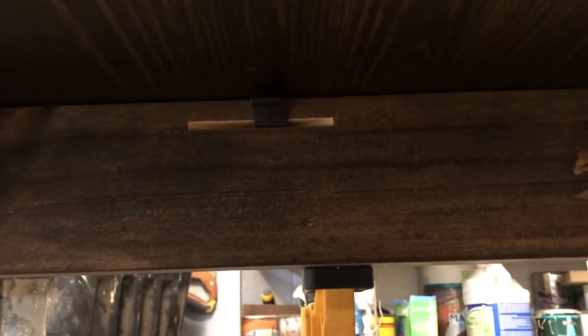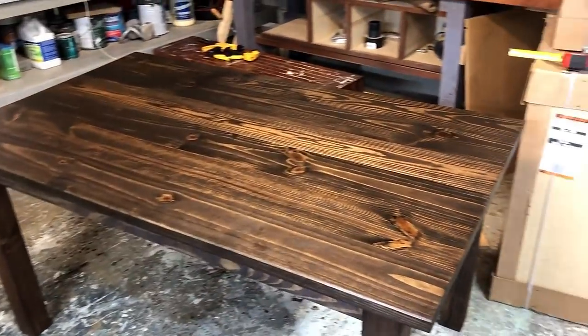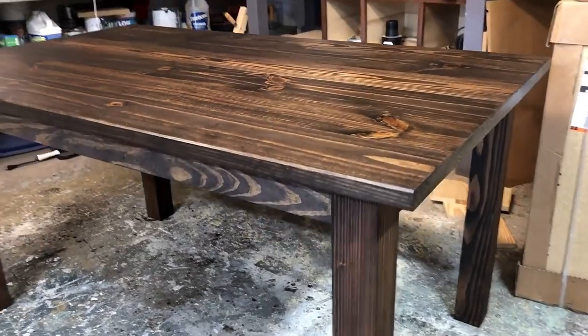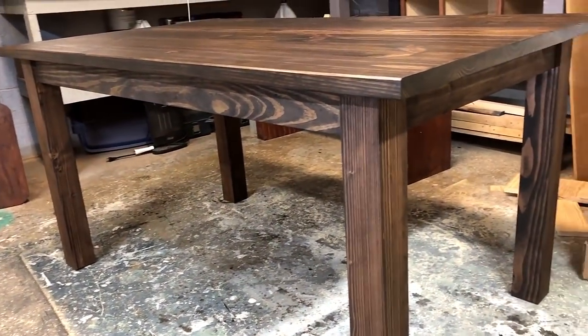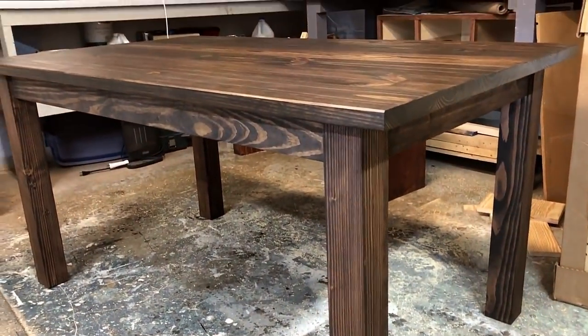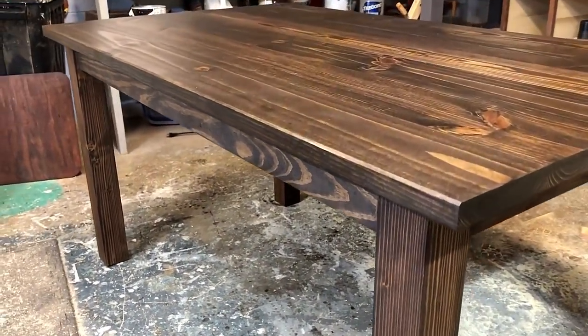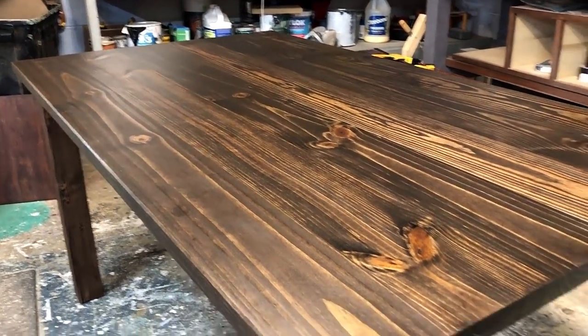Here are the fasteners that I was referring to that I cut the slots for earlier — sorry that it's shaky here, but it's hard holding it with one hand and trying to screw it in. Anyhow, that is the finished product. I put six of those fasteners in — one on each end and then two on each side. This table does allow for wood movement, it's a solid table, the customers love it and I had a lot of fun building it. Thanks for watching and I'll see you next time.